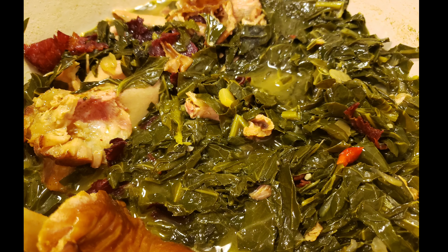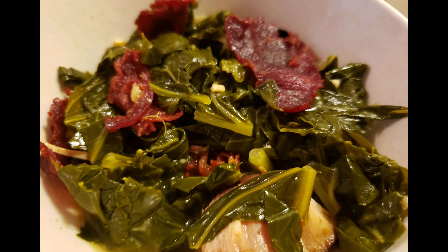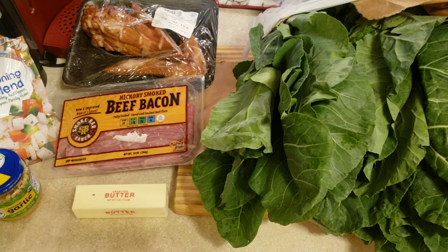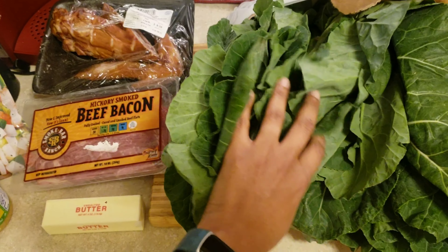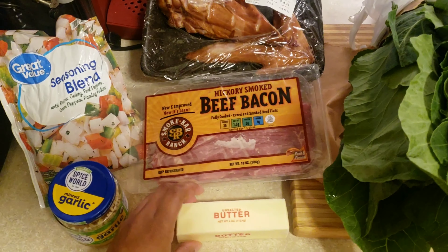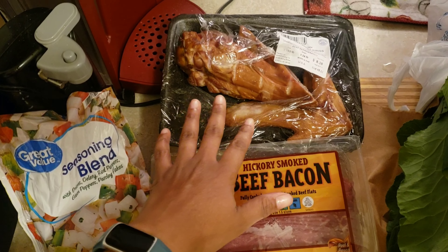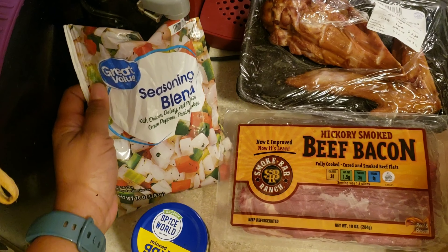If you're looking for a great recipe for collard greens, look no further. I have collard greens with smoked turkey pieces and bacon. We start out with four bunches of greens — you can use as many or as little as you like according to the size of your family. I have one stick of unsalted butter, beef bacon for extra flavor, and smoked turkey wings.